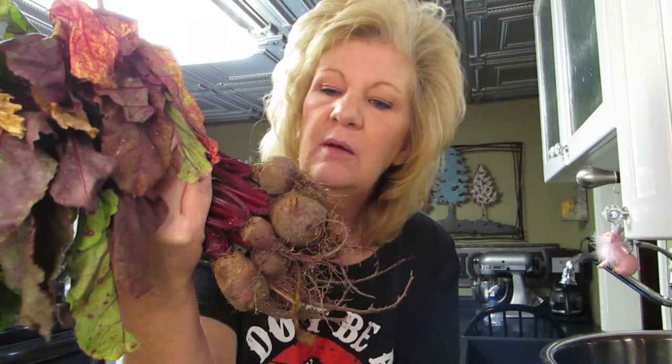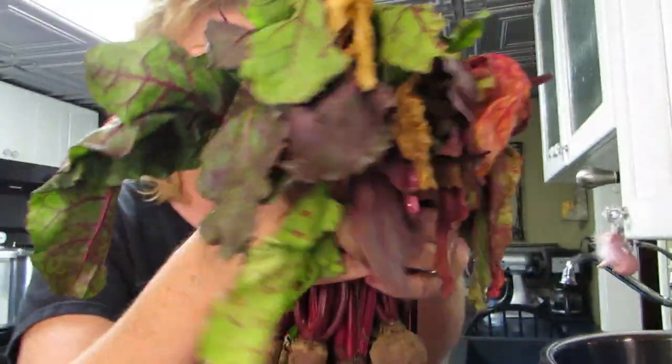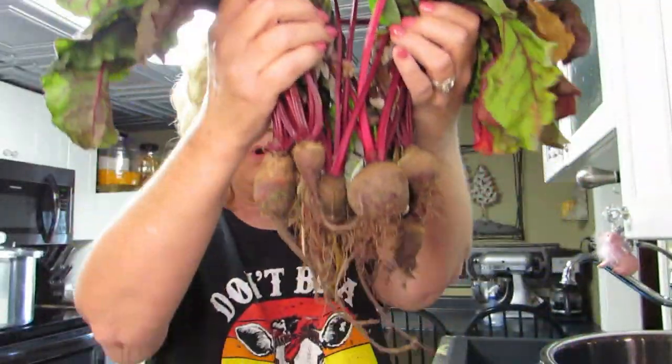We're gonna do these beets in the instant pot. We're not gonna cook them all the way, but I'm gonna get the skins off these beets because I'm gonna can these beets. There's not a lot there, but I'm gonna can the beets and make a video canning them. I'm also gonna can carrots with the beets - that makes more sense than running the canner for one jar.